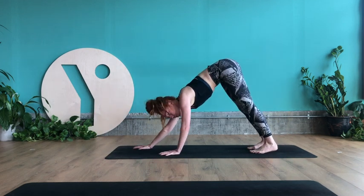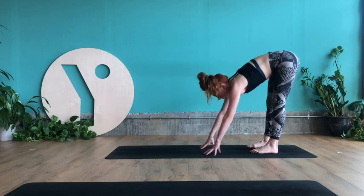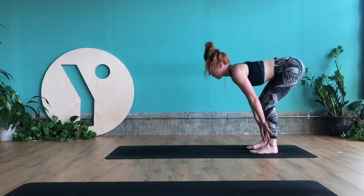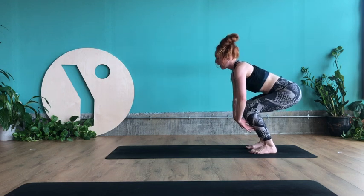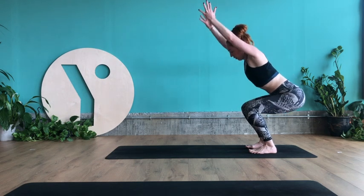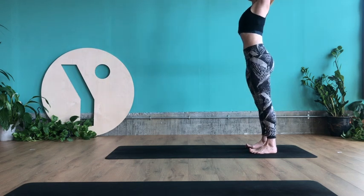As you inhale walk your hands back towards your feet. Bend the knees, release the spine. Inhale, lengthen halfway lift. Bend the knees a little deeper — hips in line with knees. Reach the fingertips high — utkatasana. Drive down through the heels, lengthen the legs.